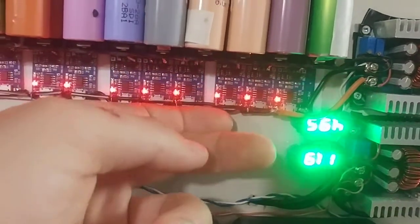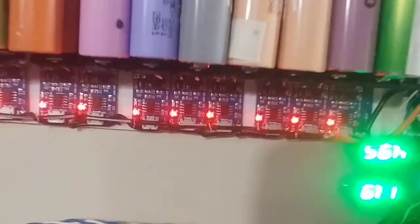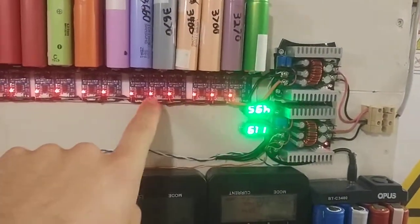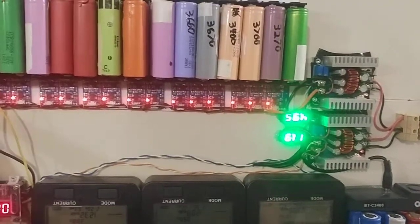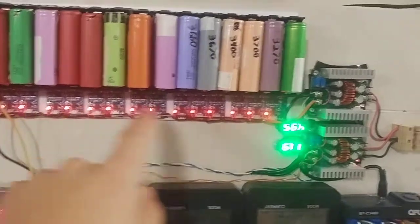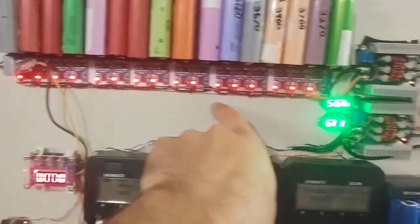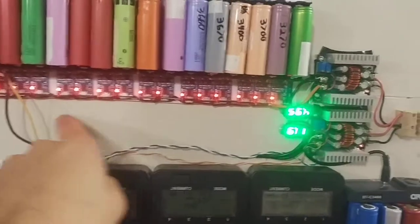I kind of rectified it by putting this very thick wire at the start of it. So there is a lot of heat buildup, but in the future I'll have to redo that. If you do this kind of design, use very thick wire. What would be better to do is to run separate wires from each one, or you could create a bus bar down below of thick wire, and then thin wires connecting to your bus bars.